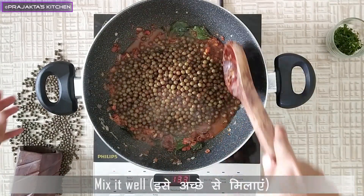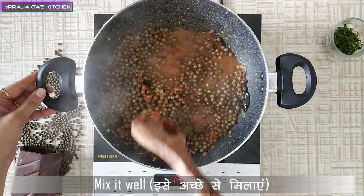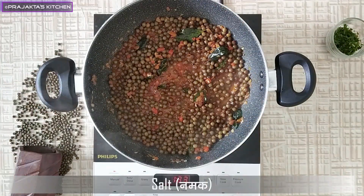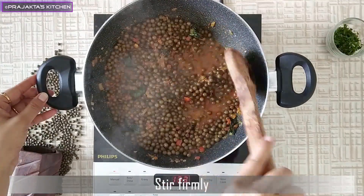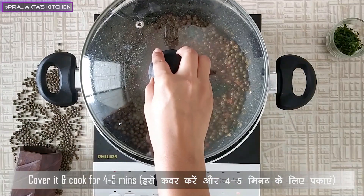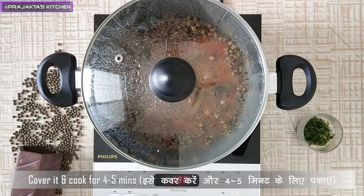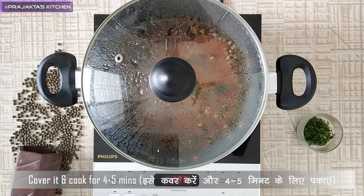These tomatoes will make a problem. We will need a little salt. After 4 minutes, we will need a medium gas. We are having some extra gravy. We can add some water. Whether you like this, you can easily make this one.